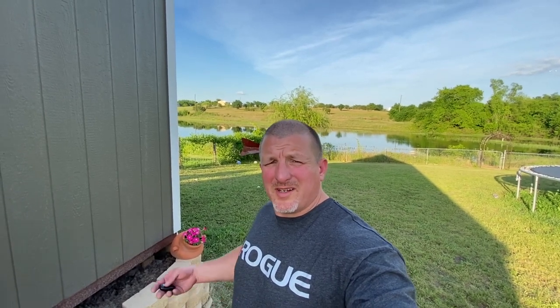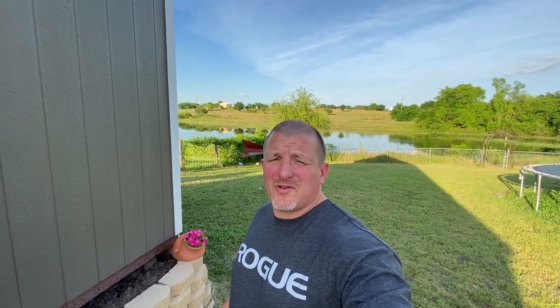Hello everybody, my name is Don Markham. I wanted to give you a tour of our family gym. It's a converted storage building — we didn't really have a garage to convert, so we converted into the next best thing. We bought a 14 by 32 foot cabin style building and converted it into our family gym. I hope you guys enjoy.